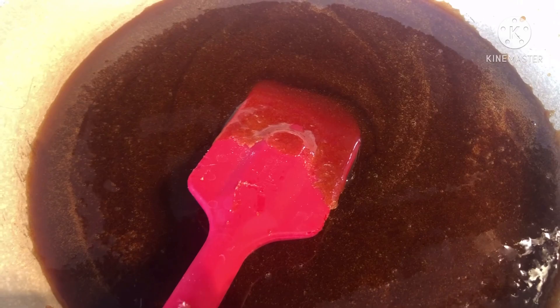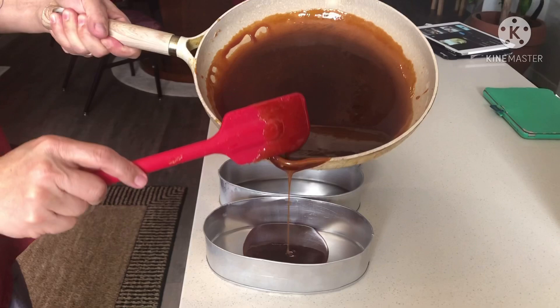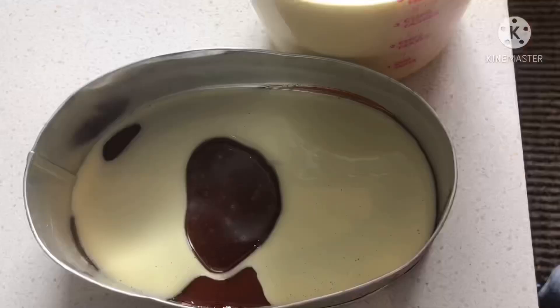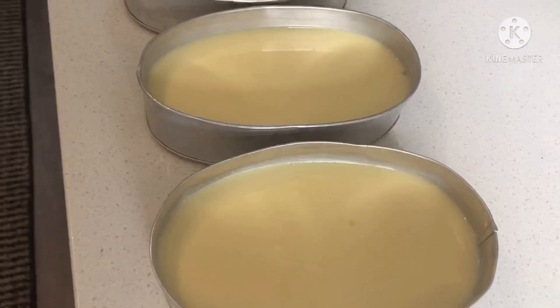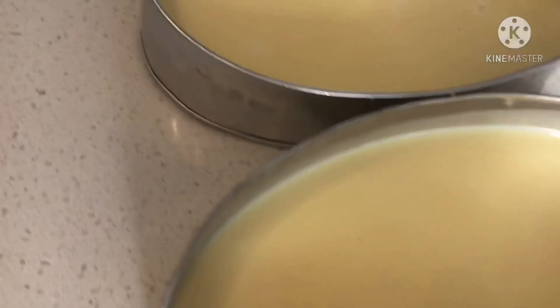Tapos ito, ilalagay ko na sa molder — isaling ko na dito sa llanera. I-tilt para lahat ng sides malagyan. See? Ganyan lang. Ilalagyan na natin yung mixture natin ng leche flan. Limang llanera yung nagawa niya.